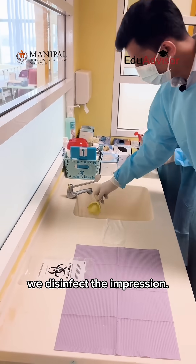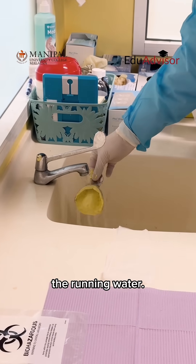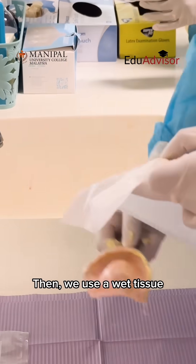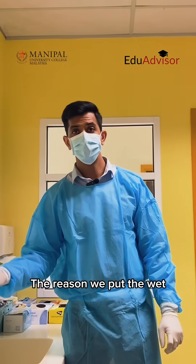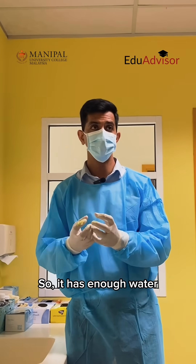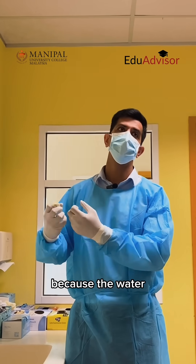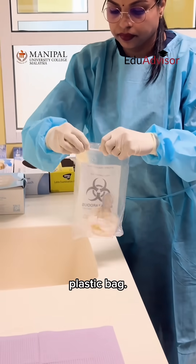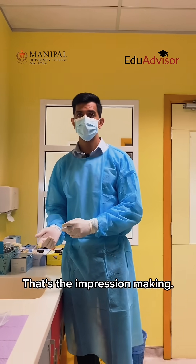After we've done that we disinfect the impression like this, wash it under running water. Then we have the dental assistant who would put a disinfectant for us. Then we use a wet tissue to cover it up nicely. The reason we put the wet tissue paper on top is so that it doesn't get dry — it has enough water to hold on for some time. But as it goes on it starts shrinking because the water starts dissipating out of the impression. Place it inside the plastic bag, and that goes to the dental lab. So yeah, that's the impression making.